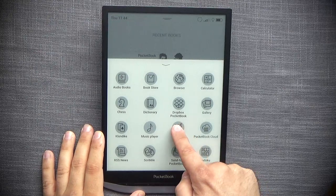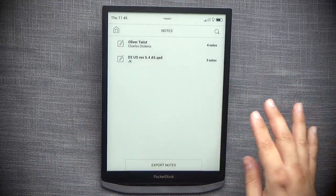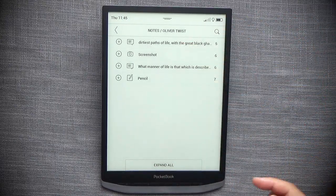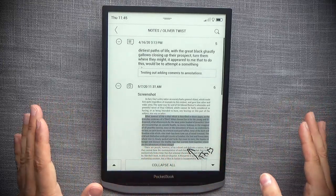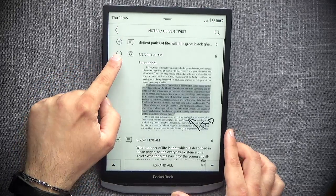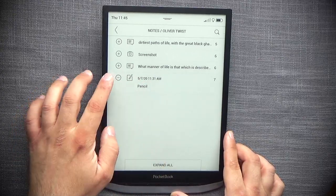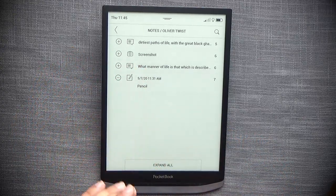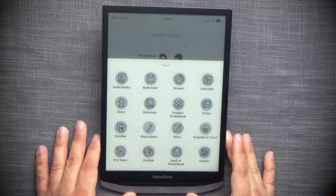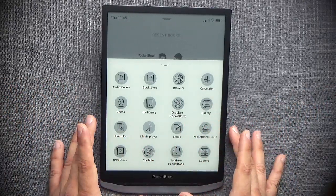The Notes app is a summary of all your annotations across all documents. You can enter any document from it and see all notes, including screenshots, comments, and scribbles. It's a useful way to review and navigate your annotations.